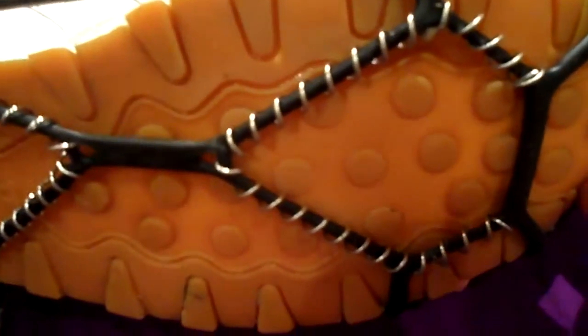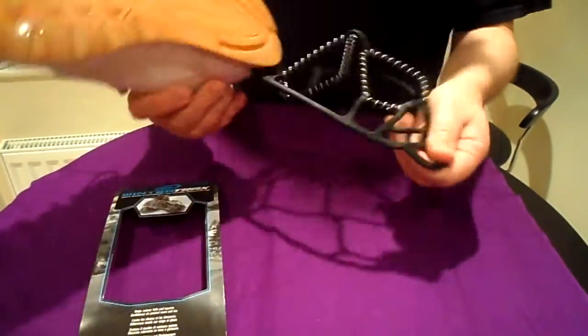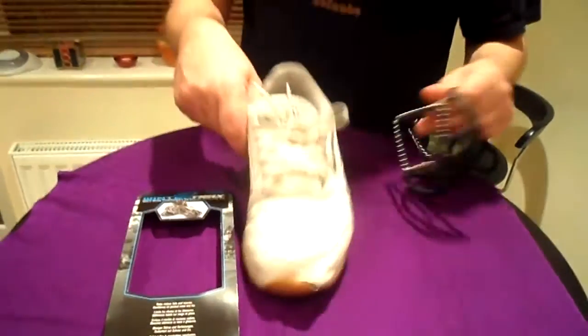And the great thing about these is, once you've finished with them and you get where you're going, they just pop off. Pop those in your pocket, and you've got your normal trainer.